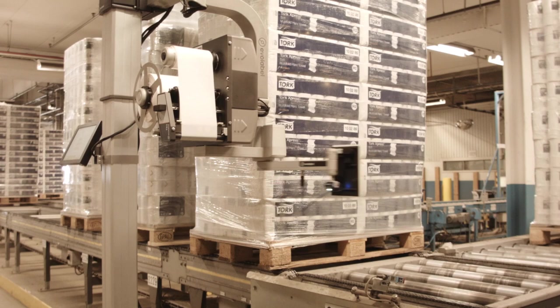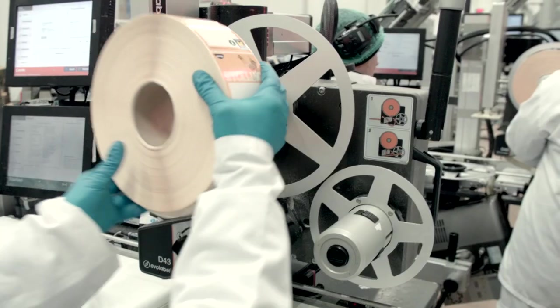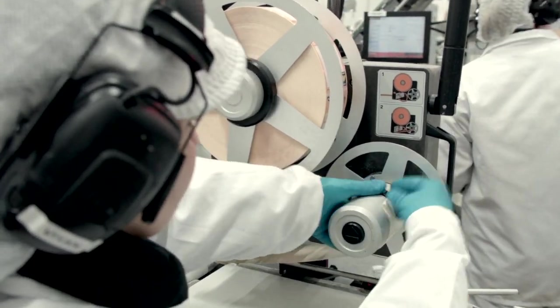Efficiency calls for automation, but it also calls for smooth man-machine interaction — easy operation, eliminating the risk of mistakes.